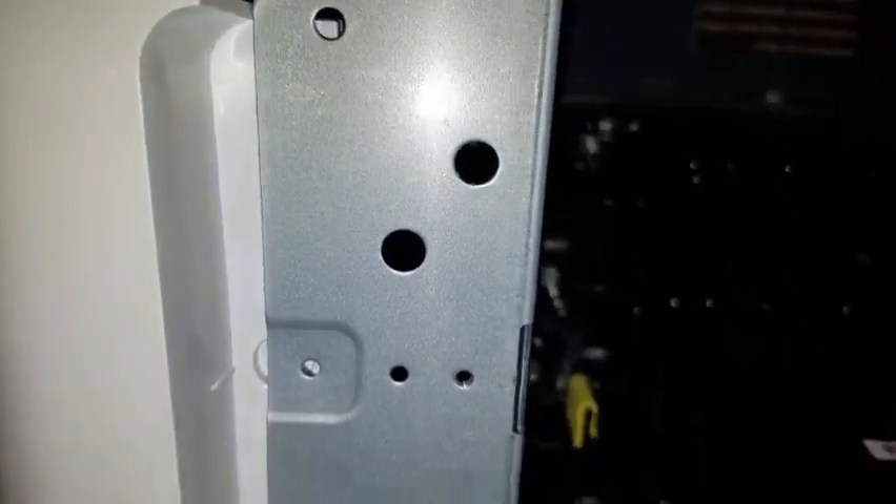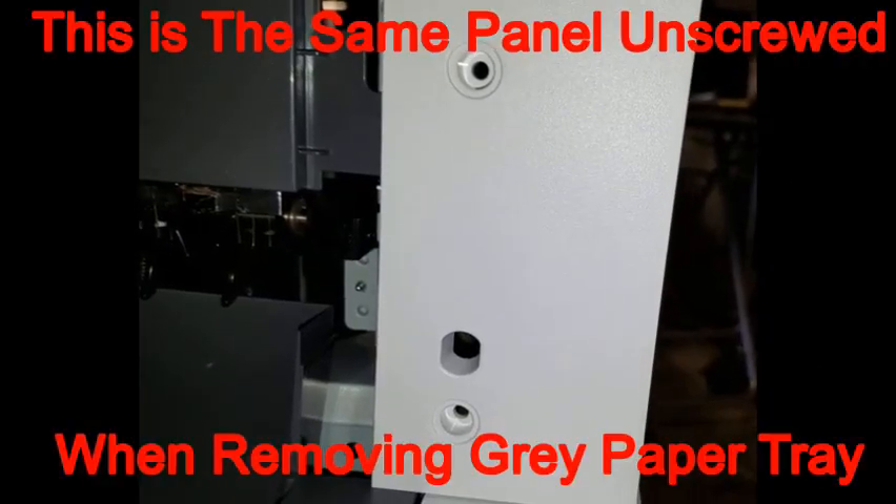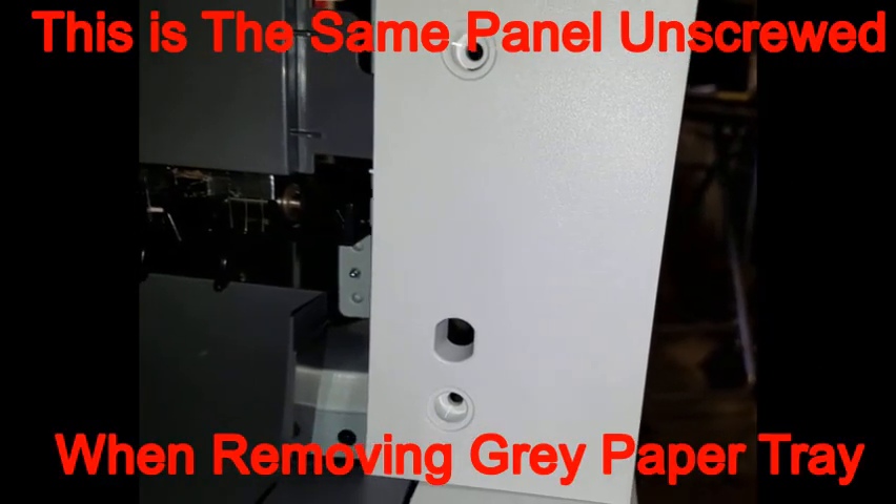You will also have to remove a screw from this hole in the back panel, which is needed to install the second paper exit. You will also have to remove two screws from this panel and their screw hole covers.